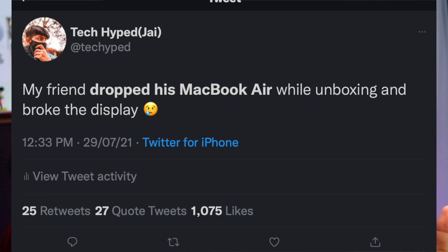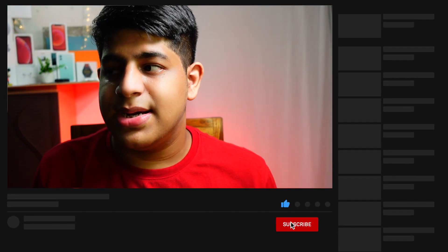By the way, if you are considering buying a MacBook — even an Intel one — if you manage to break the display, Apple is going to charge you a lot. One of my friends dropped his MacBook while unboxing and somehow managed to break the display. Apple charged him quite a bit, and especially in India they charge even more.